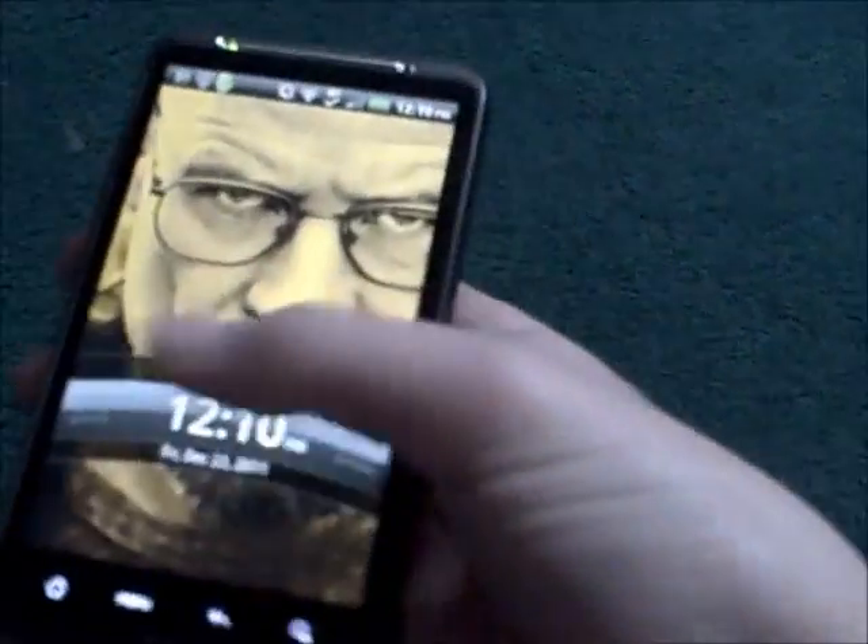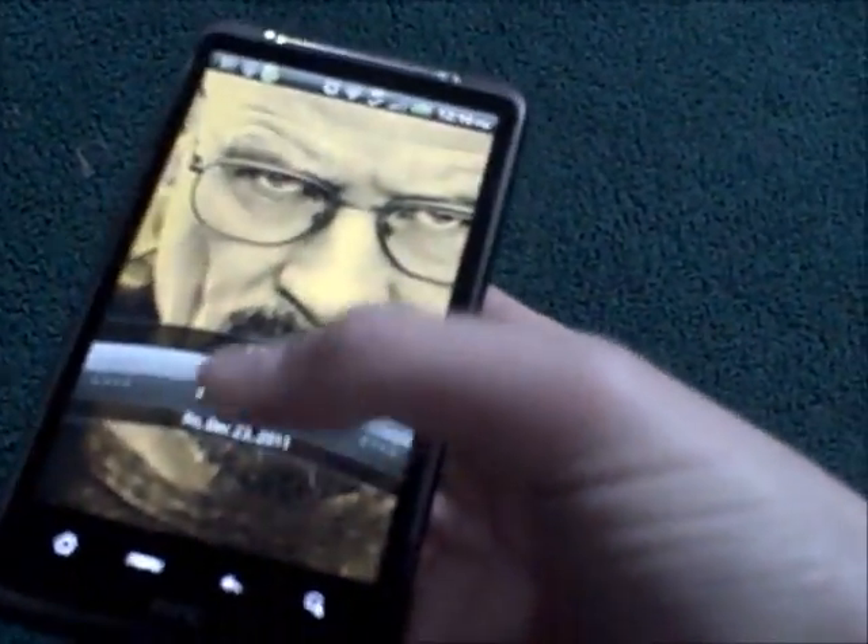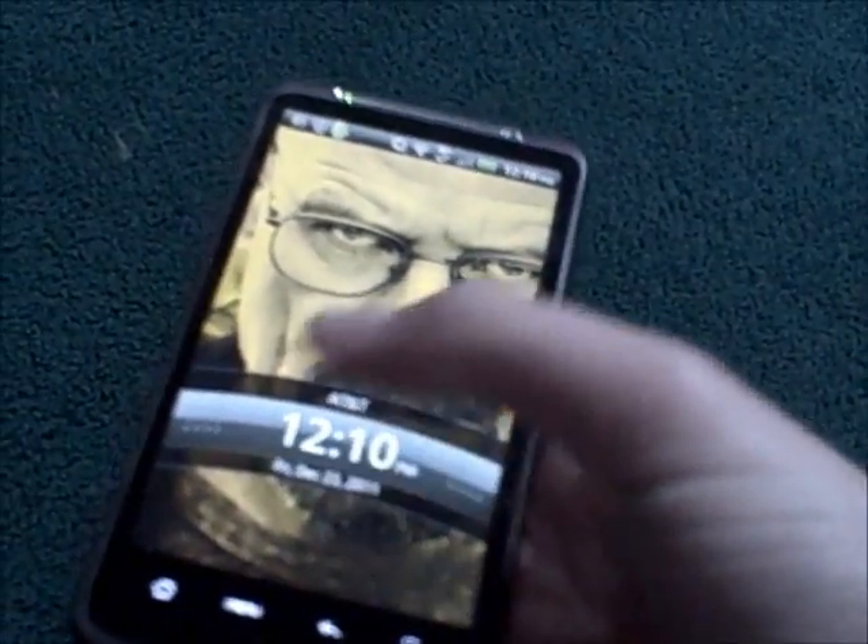Hey, this is a video on how to unfreeze an HTC Inspire. As you can see, my phone is frozen right now. And of course, you're just going to pull the battery. So let me show you how that's done.